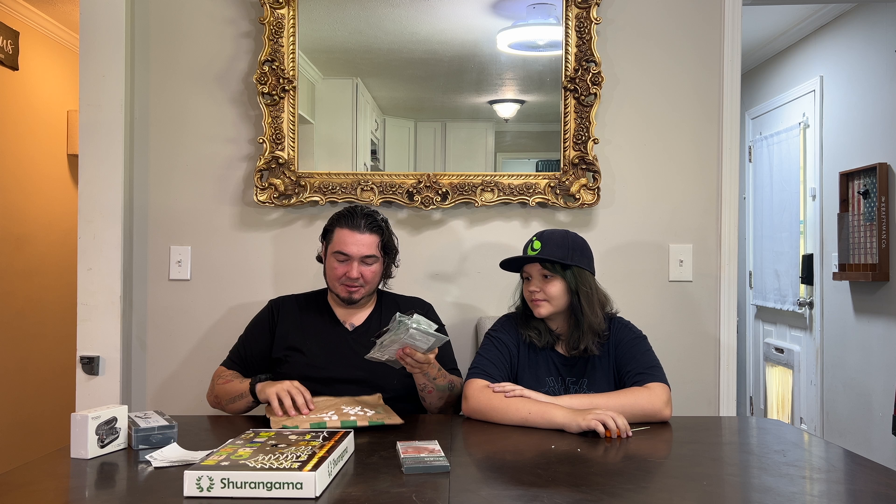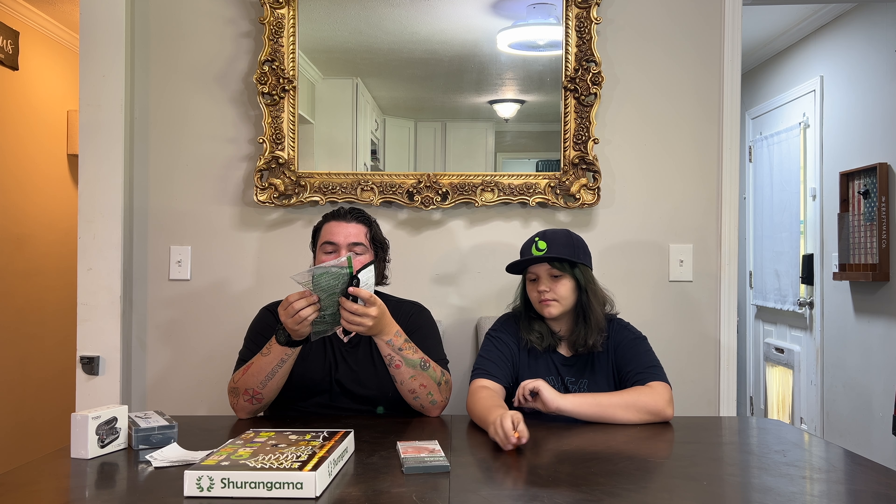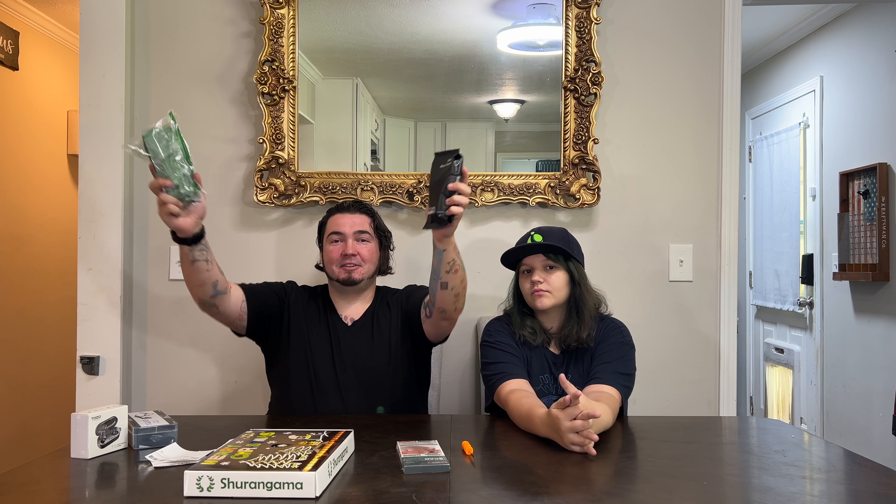I guess this is the last one — the last package for Mail Mondays ever. Wouldn't be fitting without some trash left in there. We have — this looks like a two-fer. I forgot I was being sent these. These are some men's boxer briefs they wanted me to make a video on — premium micro modal boxer briefs. I got a new pair of underwear. Just gotta make a video now.